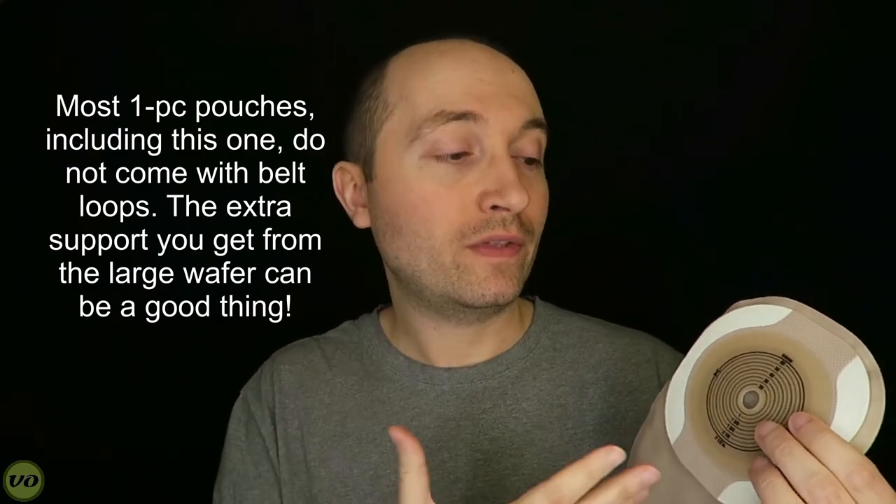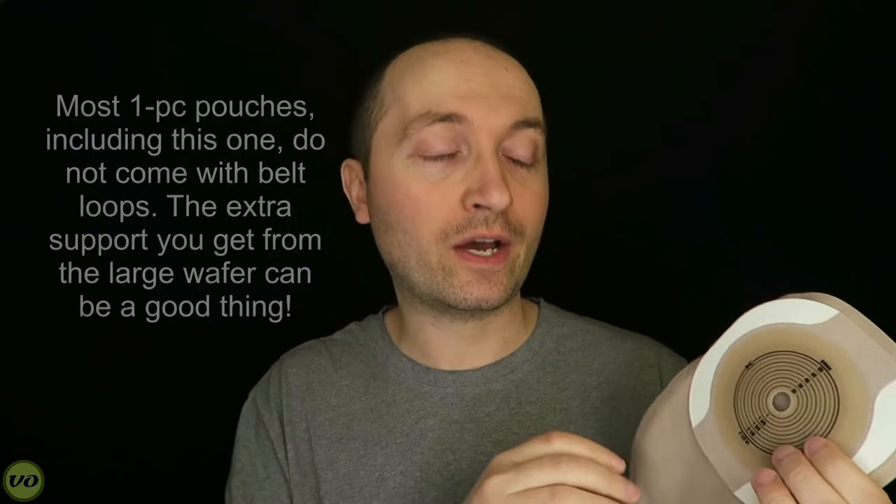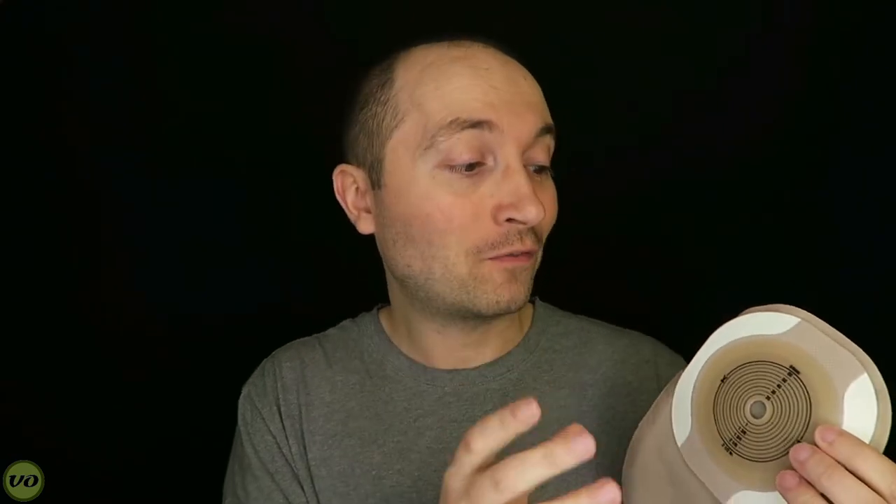In my experience wearing this appliance for many weeks, when you first put it on you feel the size, but as the day goes on you really don't notice it anymore. However, the size may be an issue if you're using a support garment like a Stealth Belt sized for a two-piece — even cutting the wafer smaller, there's still a very large area where the flange usually would be. Some accessories may not fit as well, and you may have to go with a much larger size to accommodate it.